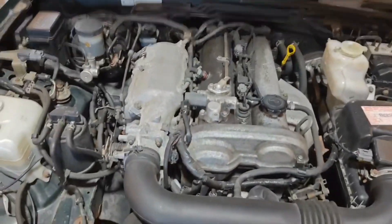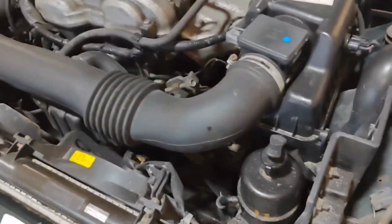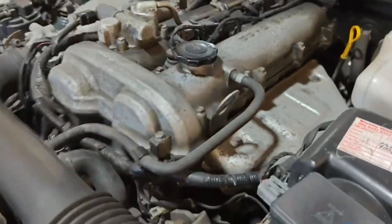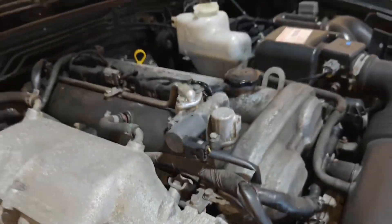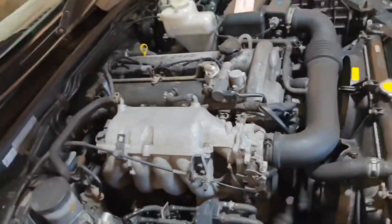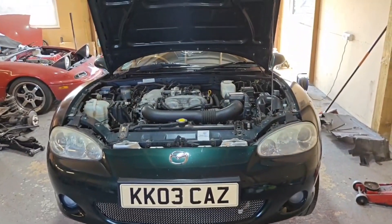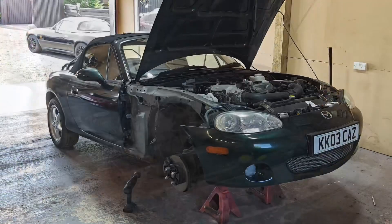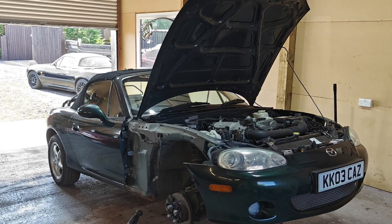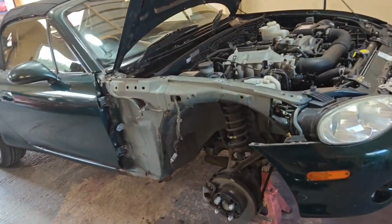The engine bay itself isn't too bad, just wants a little bit of cleaning up and a rocker cover gasket. That's probably where that little bit of oil on the under tray is coming from. So we'll get a rocker cover gasket on there. Yeah, not too bad overall - what a wonderful little car.